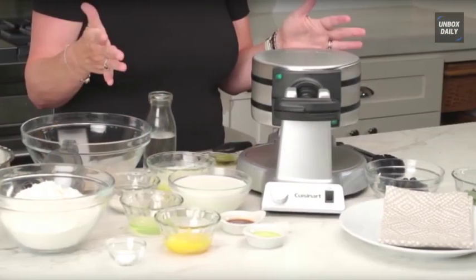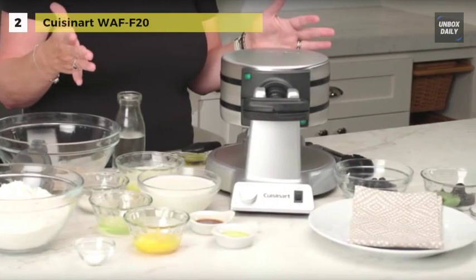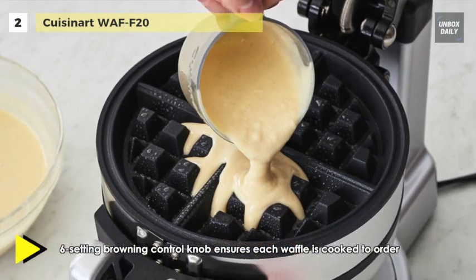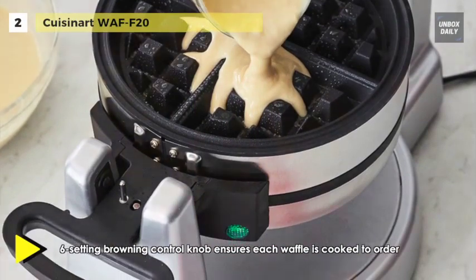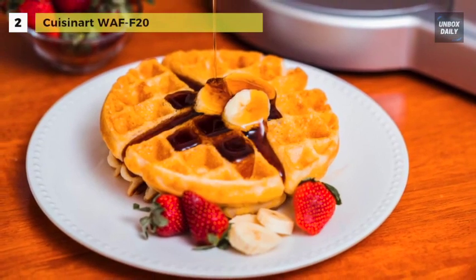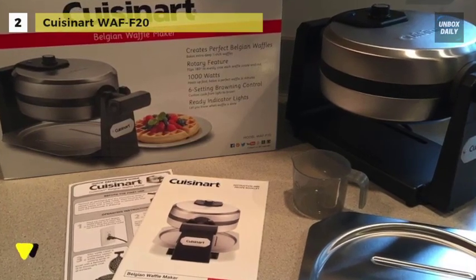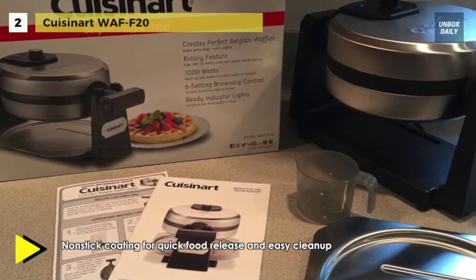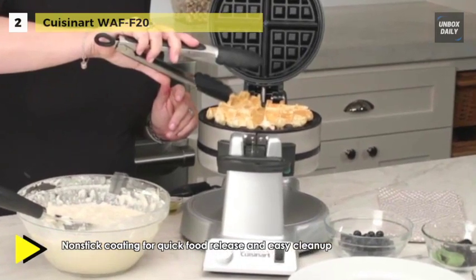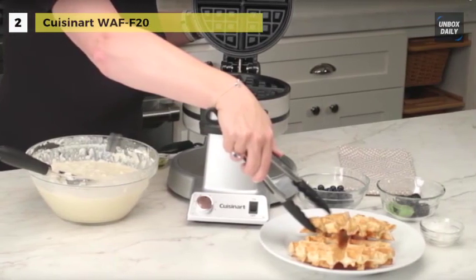The next product on the list is the Cuisinart WAF-F20. This waffle maker bakes two one-inch extra-deep restaurant-style waffles at the same time. The easy-to-handle rotary feature flips each waffle 180 degrees to ensure even cooking on top and bottom. It uses a six-setting browning control knob to ensure both waffles are cooked to order, from light and fluffy to crisp and brown. The LED lights and audio beep tones indicate when the unit is ready to cook and when waffles are done. Its non-stick coating wipes clean, providing no mess and easy clean-up with effortless food release.